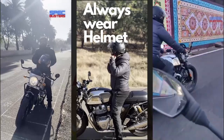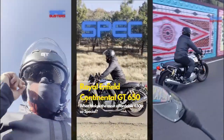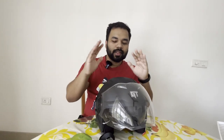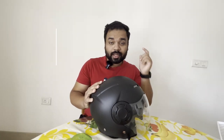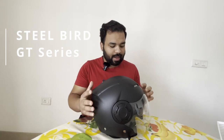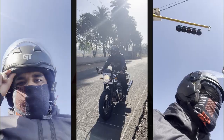I got a lot of queries about the helmet that I used in the last reel of the GT 650, so here I am with the helmet. This is the GT helmet by Steelbird and it looks really cool when you are riding.